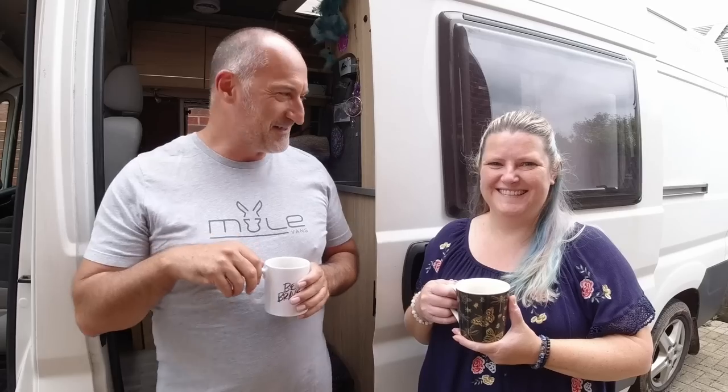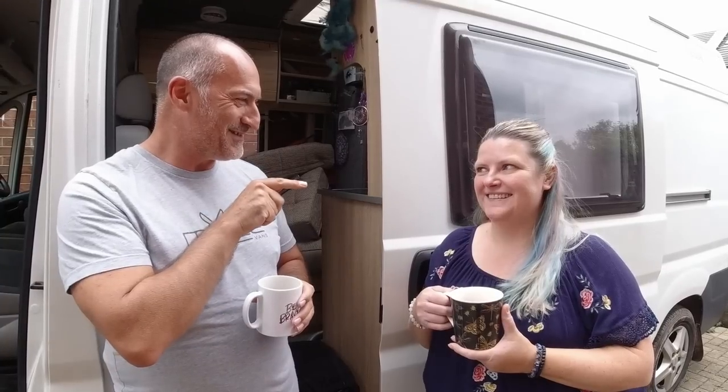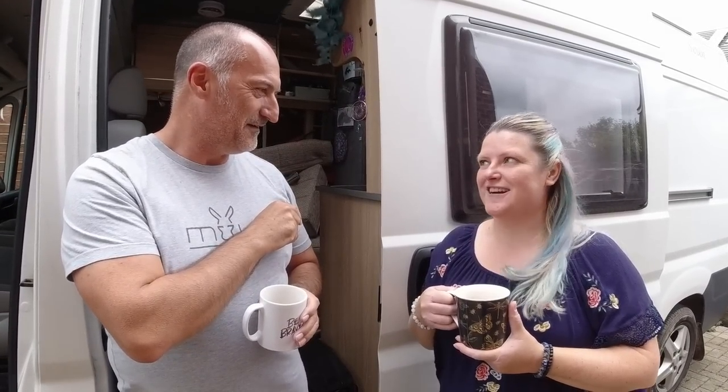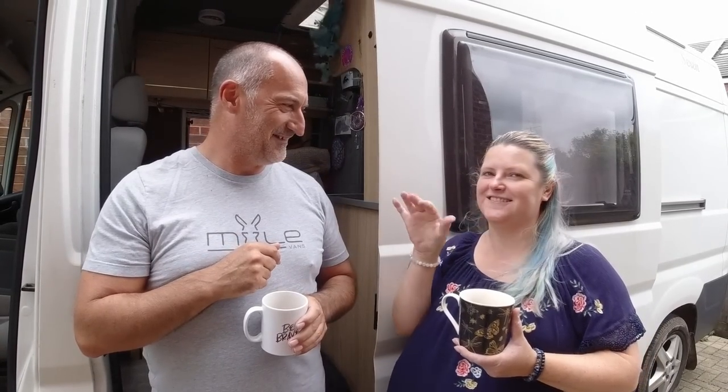We've made it down to South Wales after about a six-hour journey and a little stop off for lunch. Nice to see you Amy again! This is Amy's van - it used to be called Serendipity but she's changed the name. Seren is Welsh for Star, so she's moved the 'dippity' from the end - it didn't fit in with what she wanted it to be. So Seren is the Welsh for Star and she's going to get some star decals.